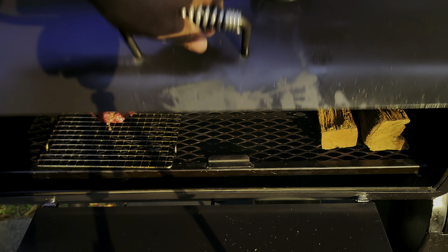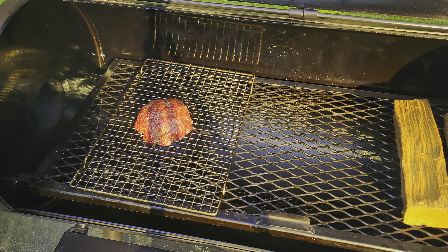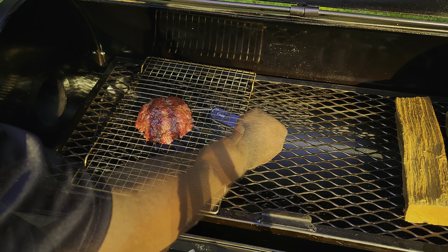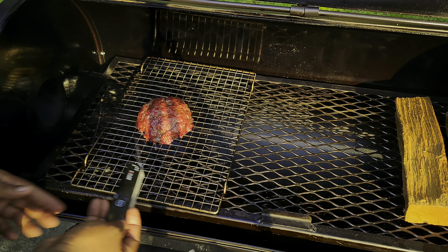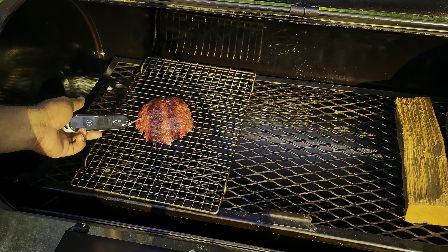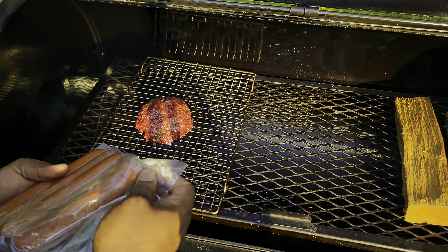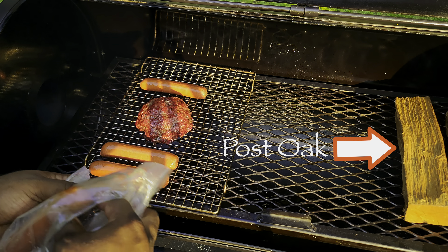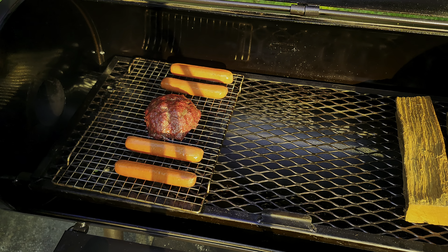Look at that right there — doesn't that look absolutely amazing? We've been running at about 250 to 275 strong. I'm gonna get a little reading here — we're at about 120, 123 in the very center. We're gonna rotate this around and get our beef franks on the smoker. What I'm rolling with today is some post oak, so a nice little flavor, not too overpowering.